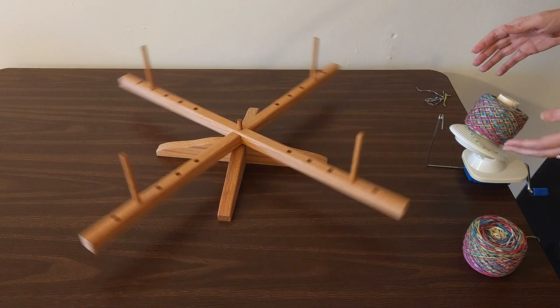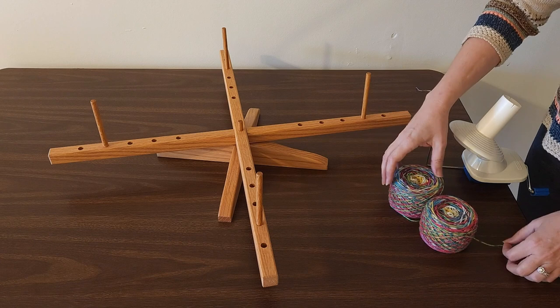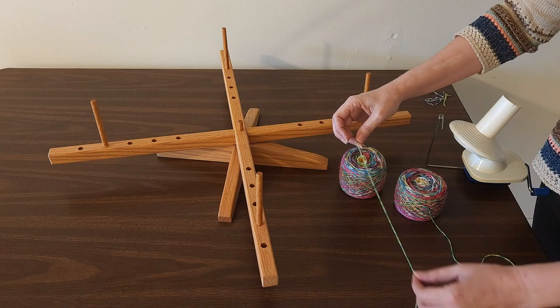When I get to the end of the second cake, I can just lift it off my ball winder. My two cakes are going to match up. Before I start knitting, there's one last thing I like to do, and that's just to make sure that the color changes at the same point in both yarns.